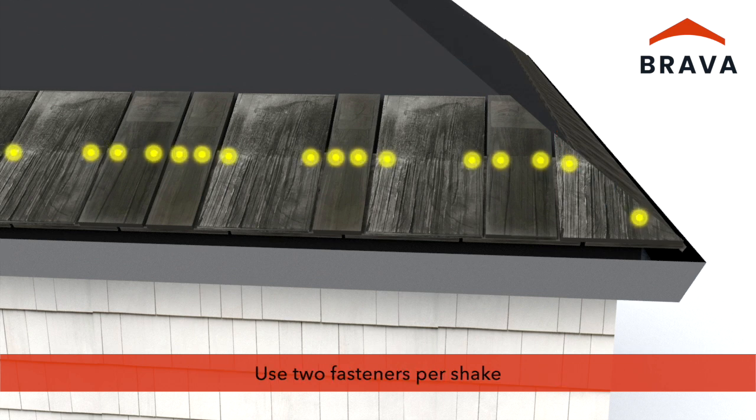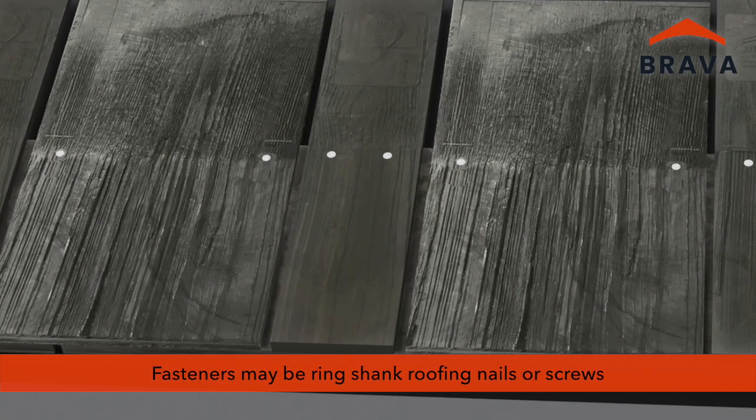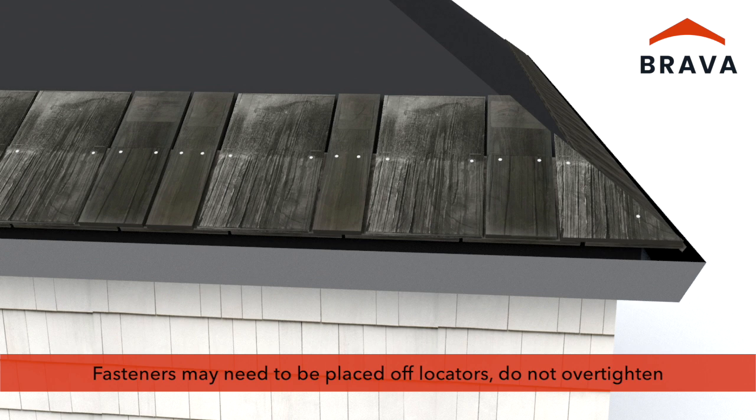Use two fasteners per shake. Fasteners may be ring shank roofing nails or screws depending on application and code requirements. At the hip, fasteners may need to be placed off of the locators. Take care not to over-tighten the fasteners.